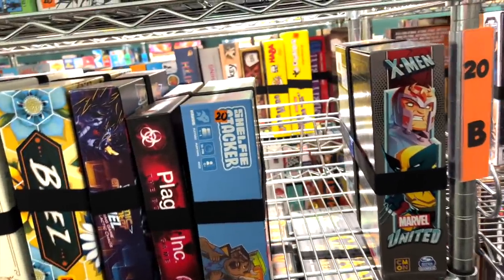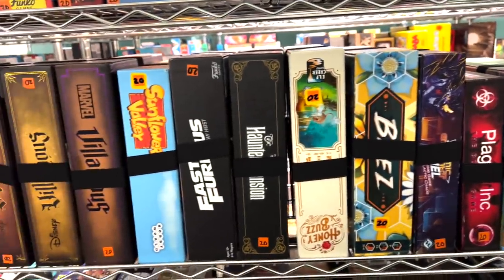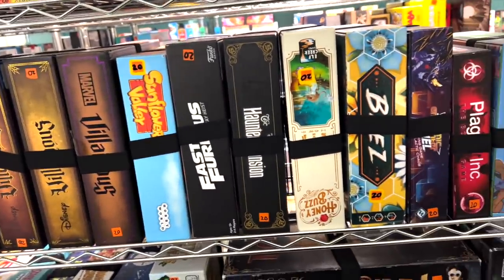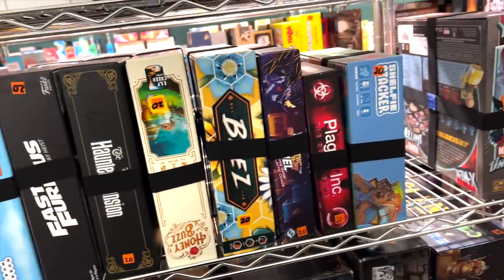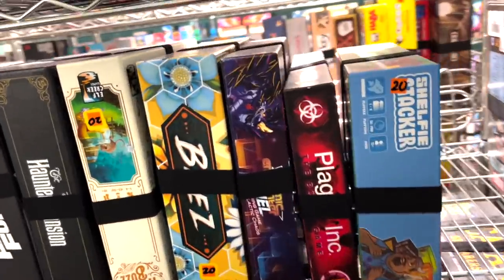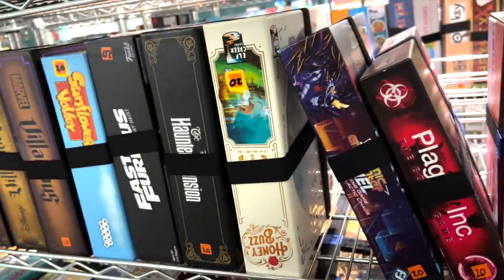That other Marvel United stuff is going to come back, so I'm going to have to take something off this shelf. I want to take off the Villainous — there's too much Villainous, frankly. Haunted Mansion — no one's really playing that. And this is going to be sad news for people who like the new version of Bees, but this game is just not getting enough buzz.